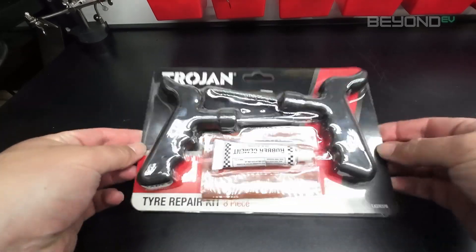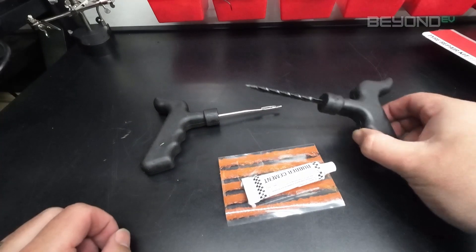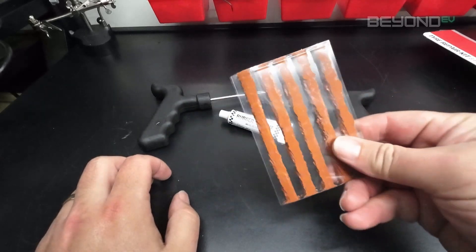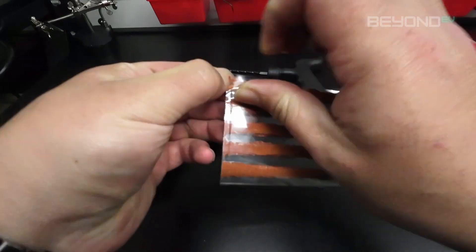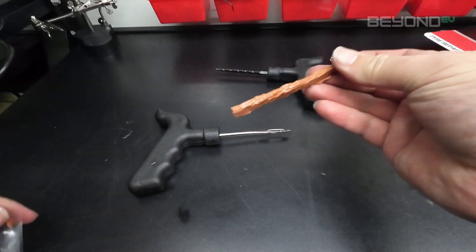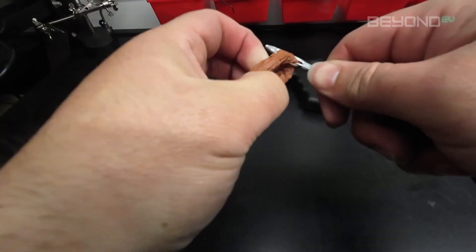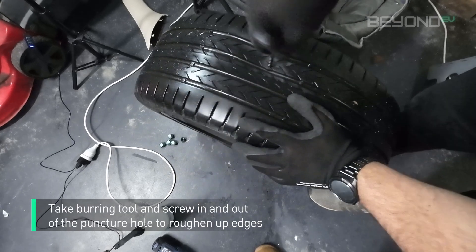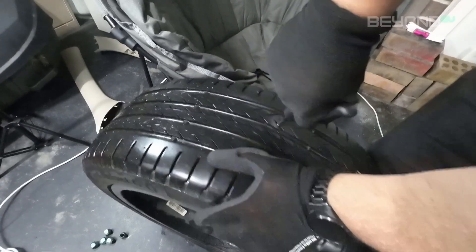Now it's time to open the tyre repair kit. In the repair kit you'll find two hand tools: a burring tool and a plug insertion tool, a tube of rubber cement, and a number of tyre plugs. I refer to these as bacon strips because that's what they look like. Take out one of the bacon strips and thread it through the eye of the plug insertion tool, fold it over so you've got equal lengths on both sides. Next, take the burring tool and insert it into the puncture hole in the tyre. This tool is designed to roughen up the edges of the puncture hole, exposing rubber fibres and providing more purchase and surface area for the plug to adhere and vulcanise to.